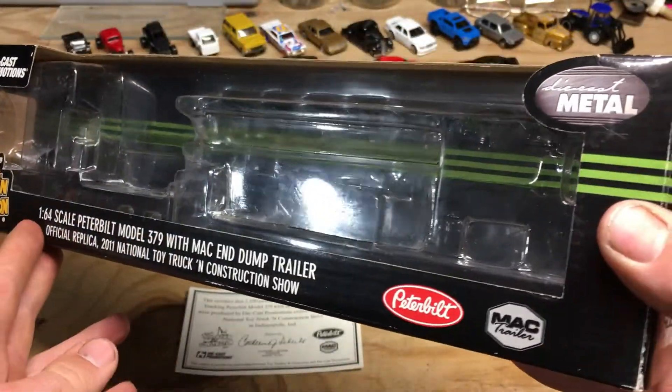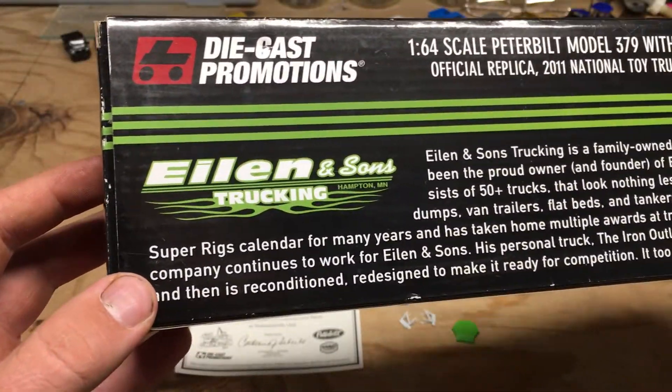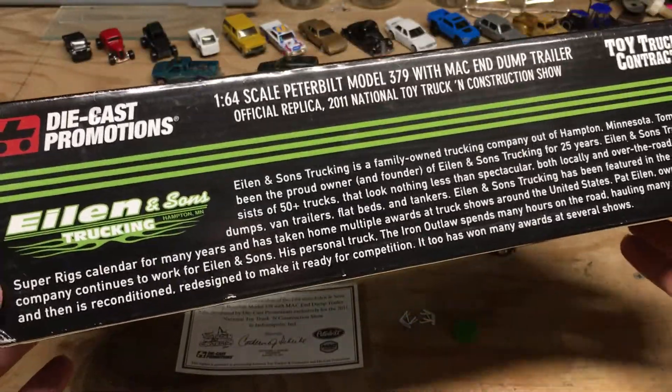There was actually a limited run of this set, which I'll talk about later. On the back of the box is a little bit of information on Ellen and Sons Trucking — if you want to read any of that you can pause the video.